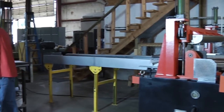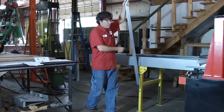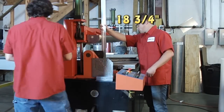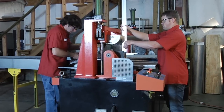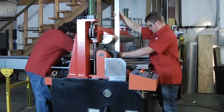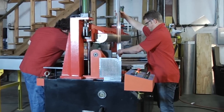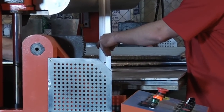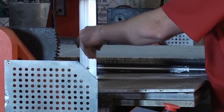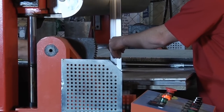Now we need to measure 18 and 3 quarters inches from here. Hold this up perpendicular to that. See if you can't get it up close to the coil here. Now we're squaring it up.